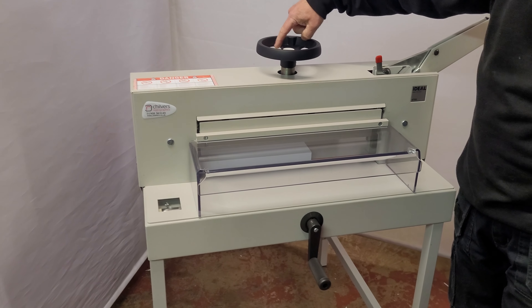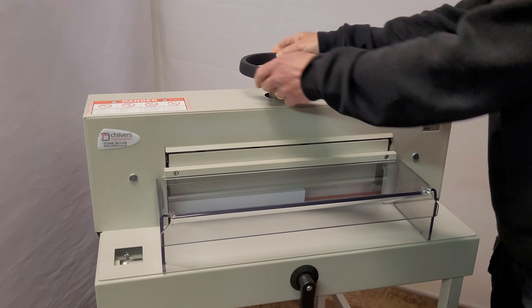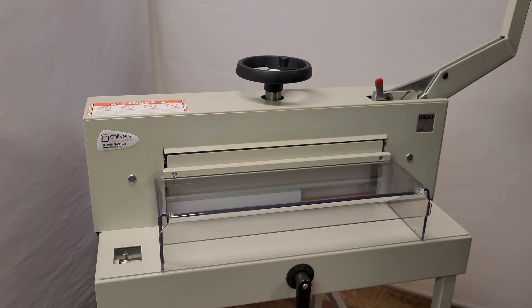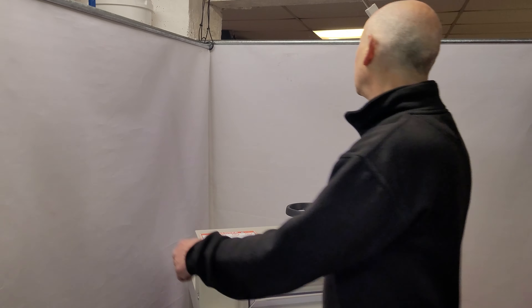We have a proper wind-down clamp to securely clamp the paper, like so. Fully guarded, complies with health and safety — guard down. You still can't do it without the safety catch being released. Big handle to perform the cuts.